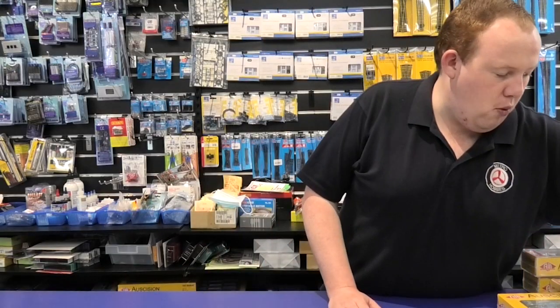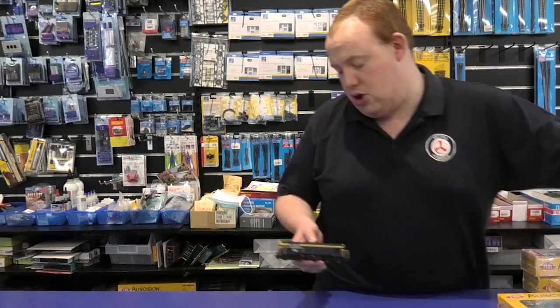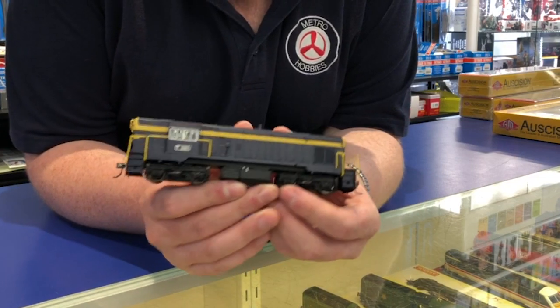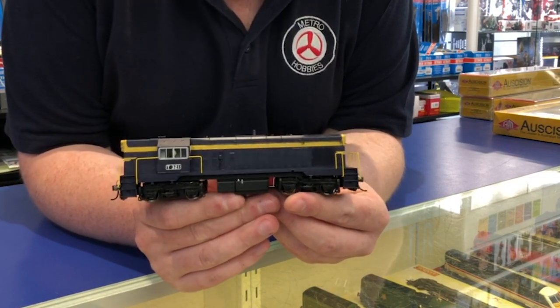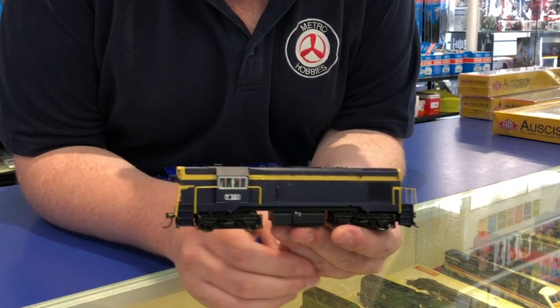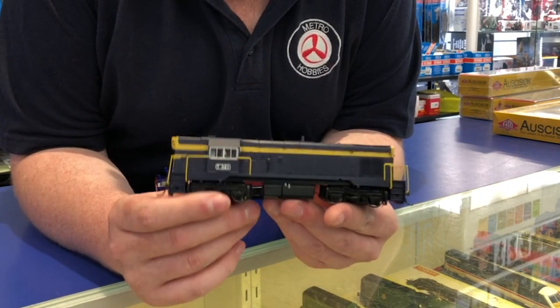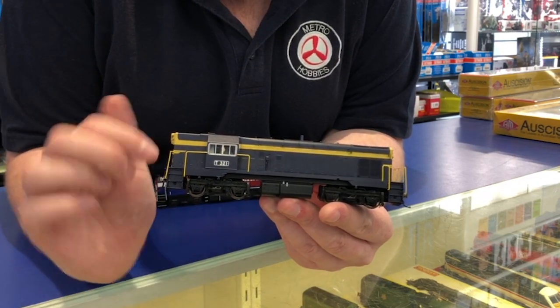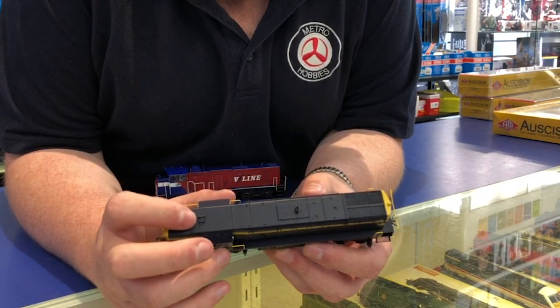Next up, we've also got the new-ish T-Class — the first series, or what they call the flat top. It's got a lot of good details. This one has the more modern bogies instead of the original welded bogies, and it's got the dual Webco A&B chime.